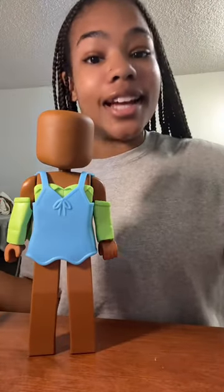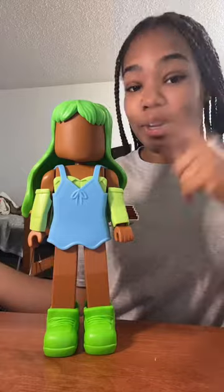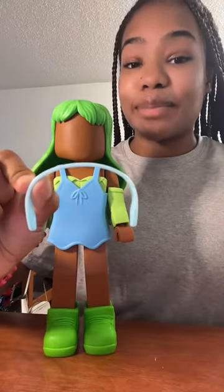And for the shoes, I'm going to add these green sneakers. I added some green hair, and next, I'm going to add this blue headband on top.